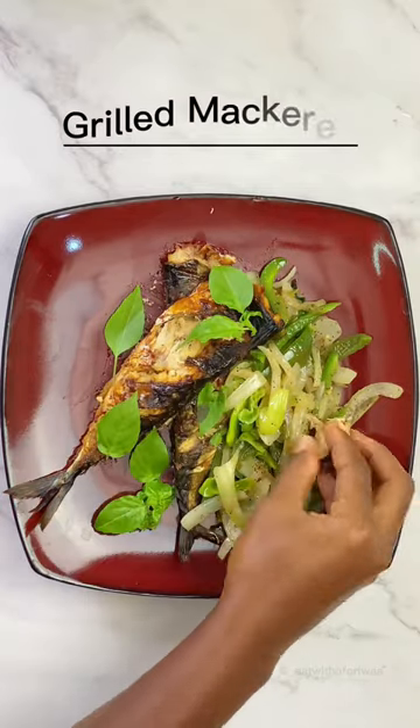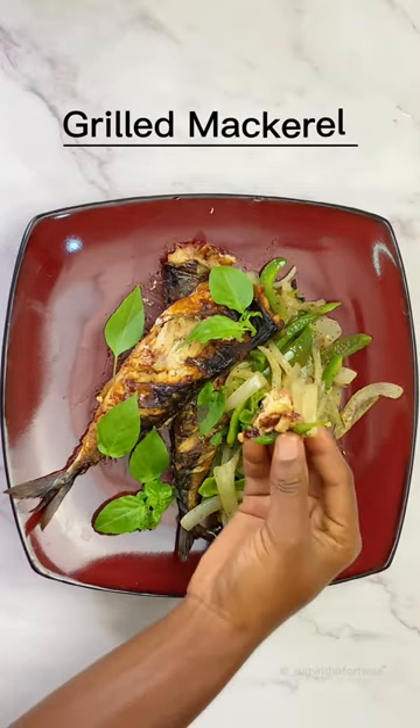Hi guys, so I had this mackerel in the fridge and I decided to make veggies over it, and I thought to share what I did with you guys.